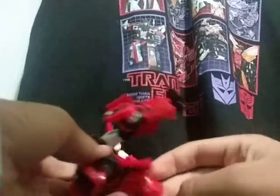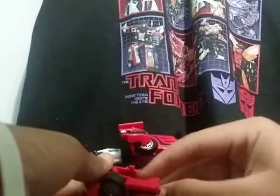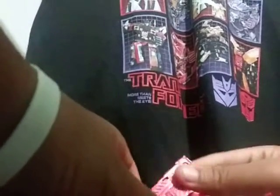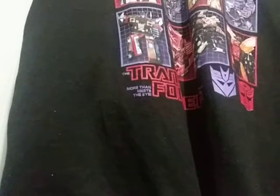You're gonna want to do both sides. [Struggles with transformation] Let me do this part on the back off screen.